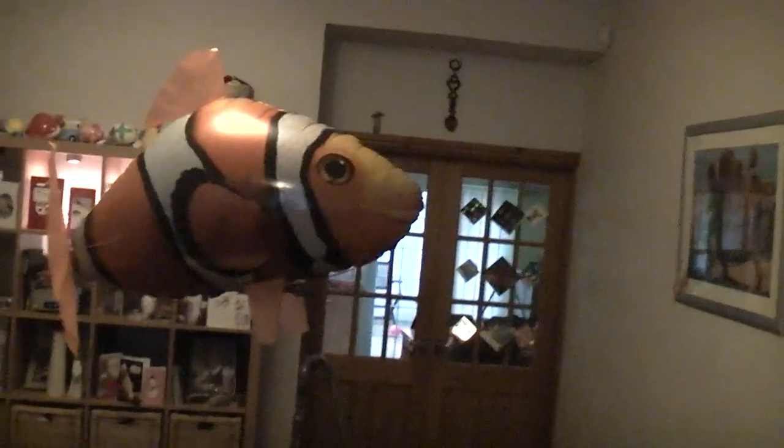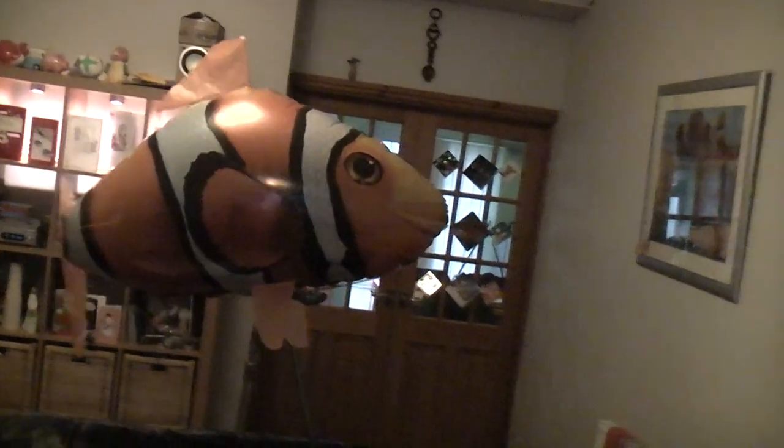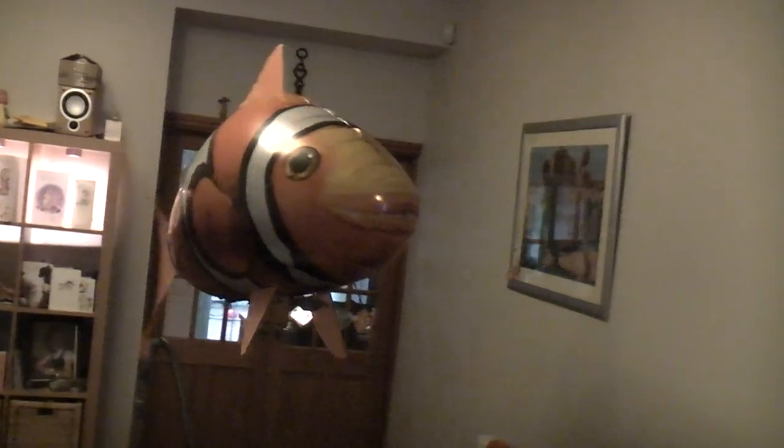All in all, it took about 25 minutes to assemble, and it is a bit tricky but not difficult if you take your time and there are two of you to do it.